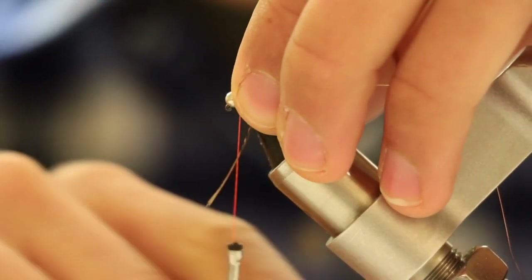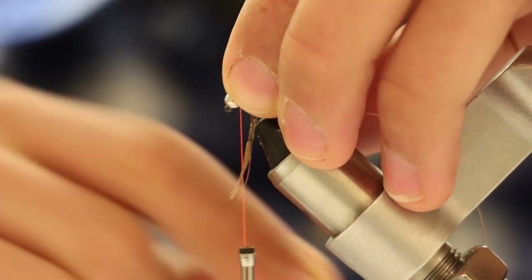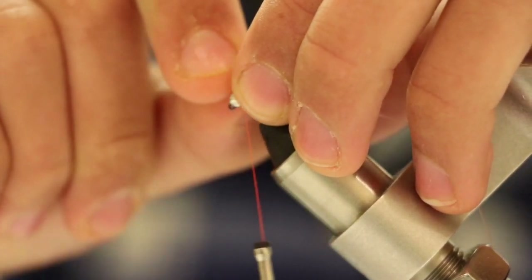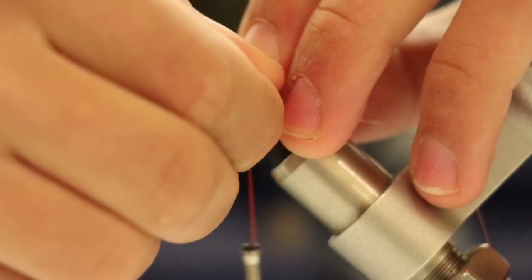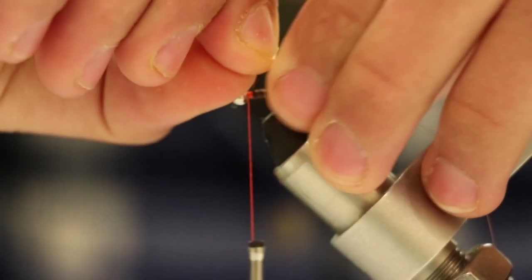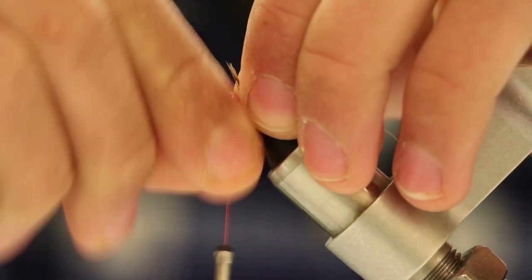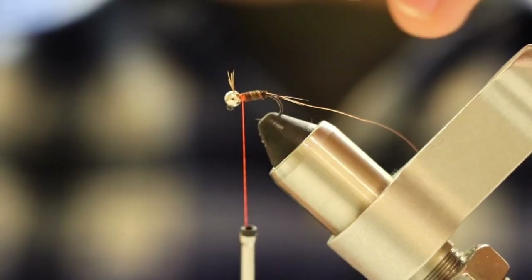We're going to start making wraps around the hook, or the base of your fly. Make sure you have all of your fibers nicely tight on the hook. Make sure you're very careful with these fibers — not pulling too hard or you'll rip it, and not pulling too little or it'll unwind. We're going to secure these fibers with only about three wraps: one, two, three. That should be it.